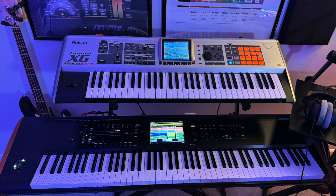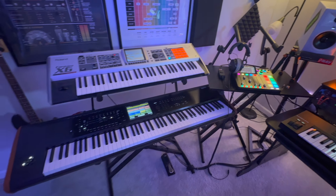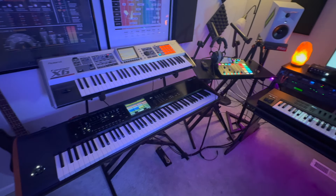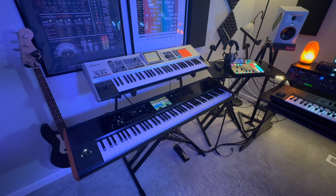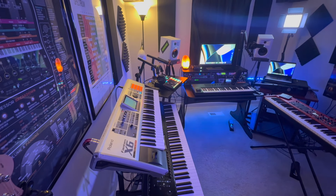Over here we have the Chord Chronos — the newest addition to the studio. It's the Chord Chronos 88K, a great keyboard made by Chord. I'm loving it so far and I'm going to do another review on it soon. Above that we have the Roland Phantom X6 — an amazing keyboard. I highly recommend the Phantom X6; it's great for aux and stuff like that.